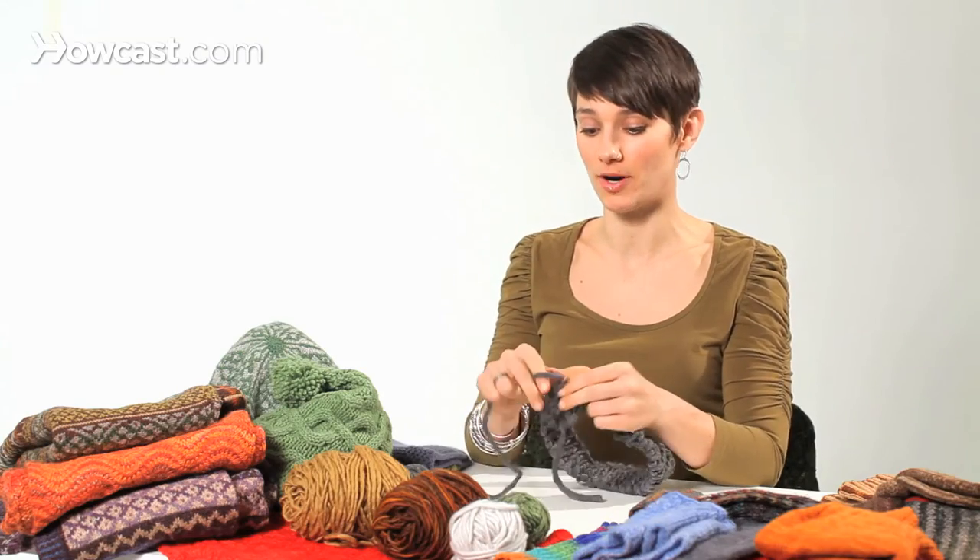So after you've joined to knit in the round, and you're going around and around, you are knitting in the round. And there are a few things to remember about this.